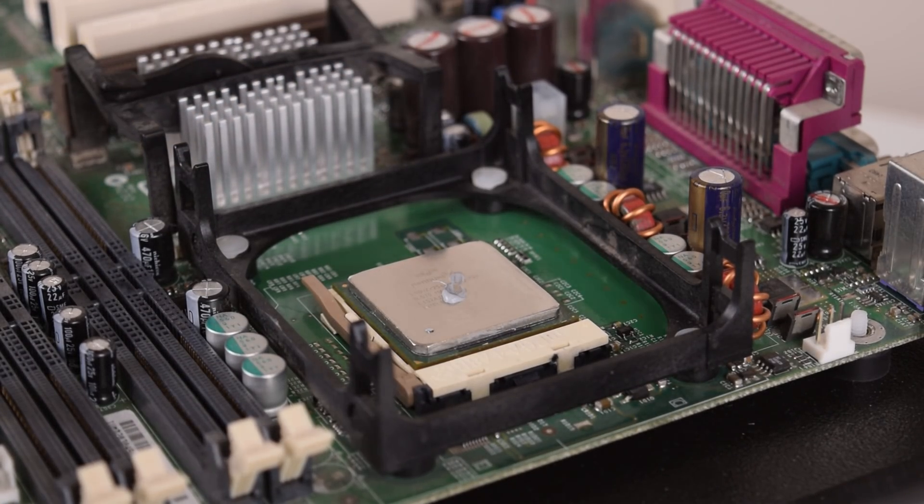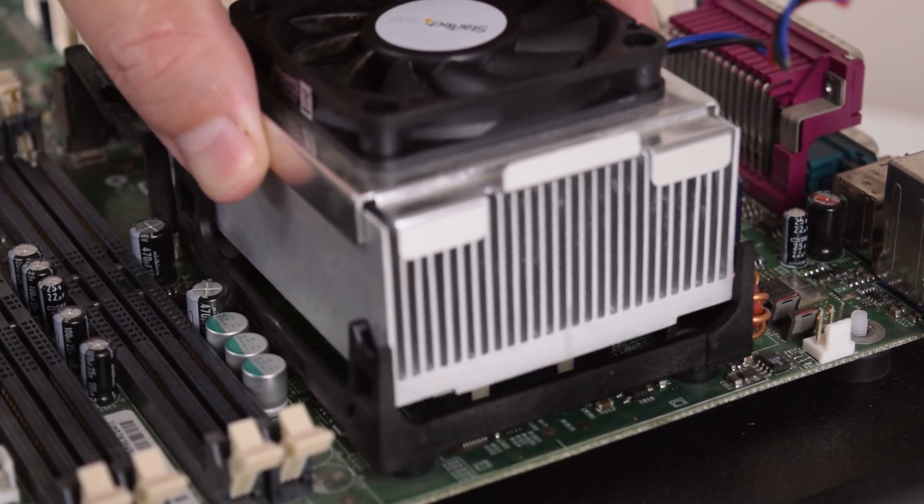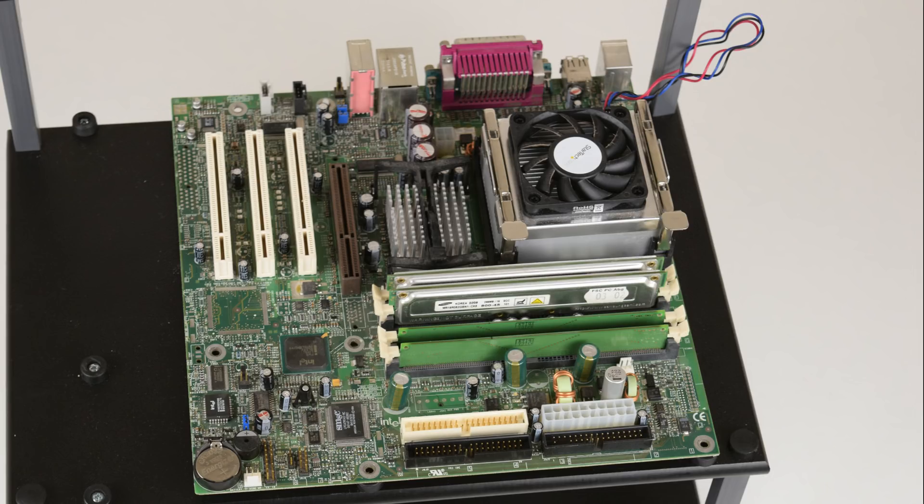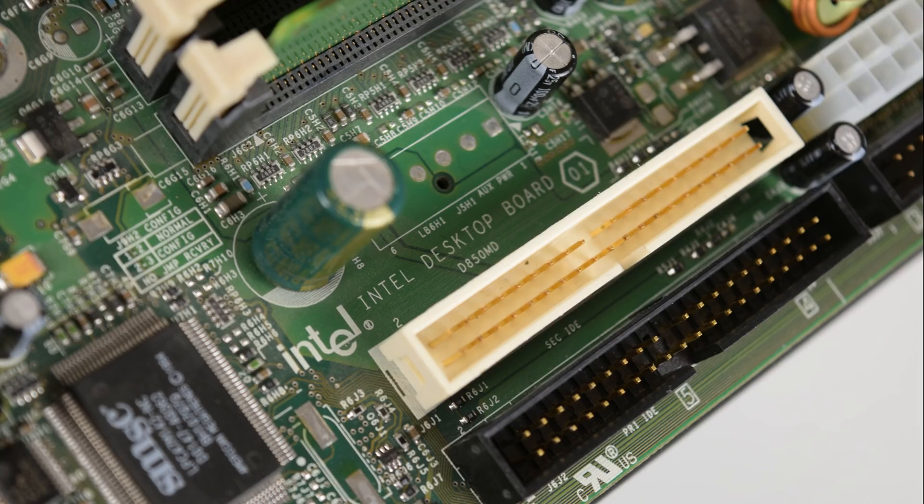Following forums about what people thought of the early Pentium 4, in general you hear quite negative things and that it struggled to compete with the Pentium 3. Before we start, let's take a look at our Pentium 4 RAMBUS system. The motherboard I purchased off eBay — it's the Intel D850MD.